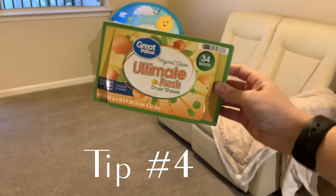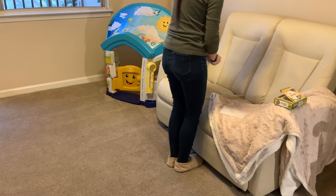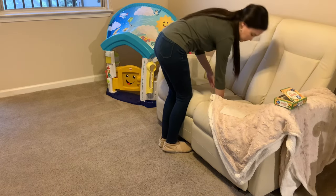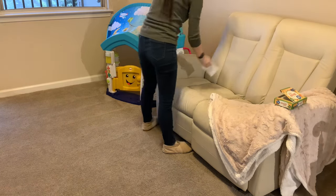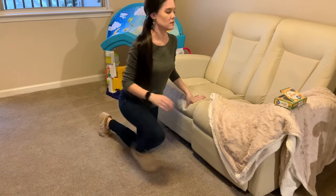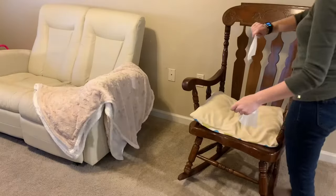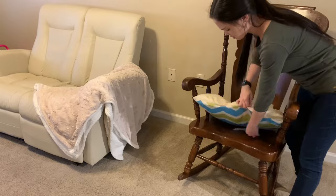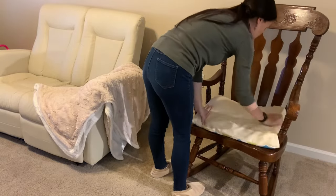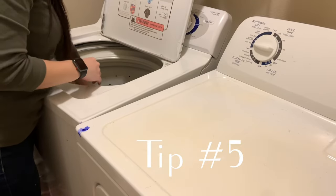Tip number four is going to be to grab some dryer sheets or car air fresheners and stick those babies everywhere — put them in the couch, under cushions, hide them wherever. This is also a really good hack if you want to keep your laundry smelling good: stick them in your dresser drawers. Put these things everywhere and your house is going to stay smelling good.